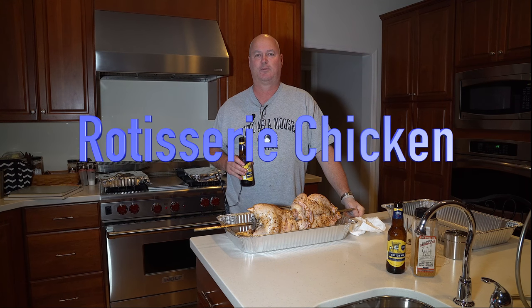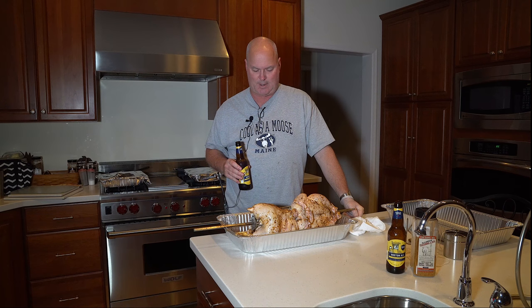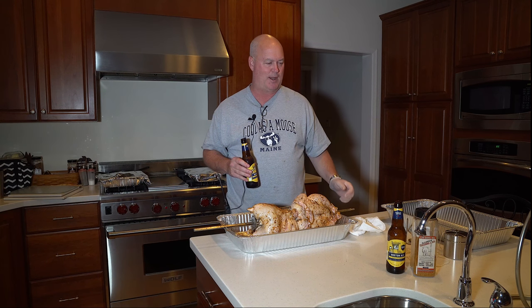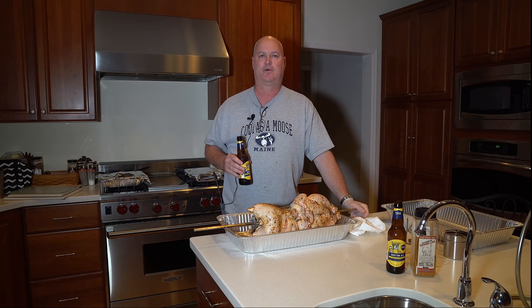Welcome to another episode of Beer's Jack of Barbecue. Today we're going to do two chickens. I got a combo pack at Costco. I rinsed them, blotted them dry, and put some Pork Barrel BBQ seasoning on them — it's good for a little bit of anything. Got that at Costco also.